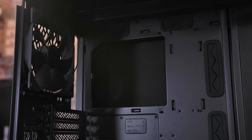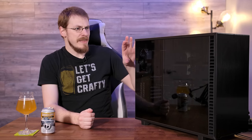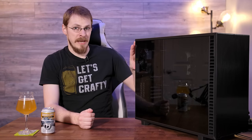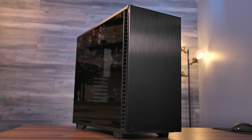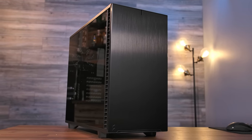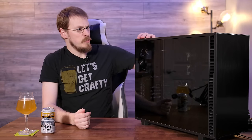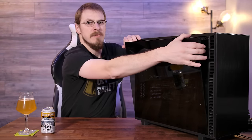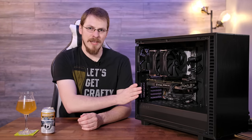Starting with the side panel. The Define R6 introduced what I like to call the click-lock system of installing the side panel, and the Define 7 takes it one step further — that is pretty much the only thing that holds the side panel in place. They've removed the two rear thumb screws. Even with just those top three friction mounts, I would feel more than secure transporting this case. However, if you want to keep people out or want that little extra security, there is a single screw you can install behind the front panel to lock the side panel in place. To remove the panel, just push on this little tab right here, and off it comes. Like every Fractal case I've reviewed before this, the Define 7 is solid as a rock and definitely made to last.